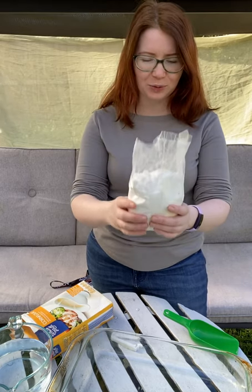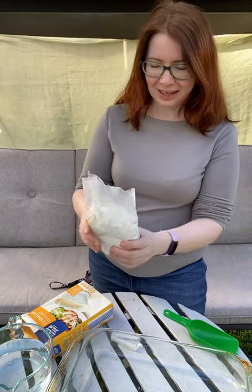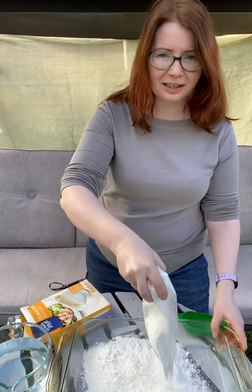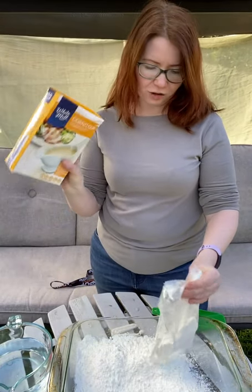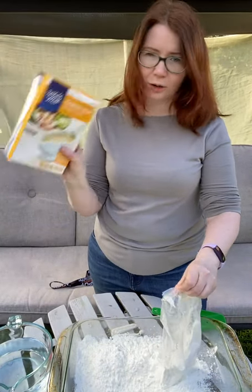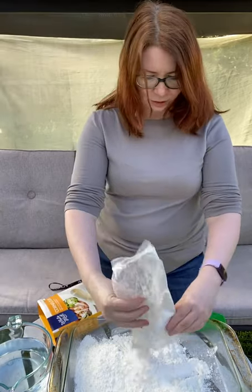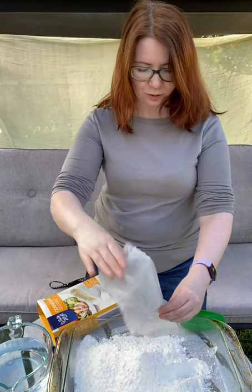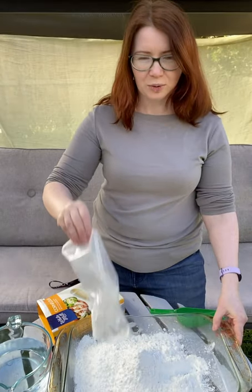So let's have a look. We have cornflour, and usually it's one-to-one, so I'm going to pour it in this bowl. You can buy cornflour in any shop — Safeway, Woolies, Coles, Aldi. Cornflour by itself is an amazing resource and you can make a lot of things with children.